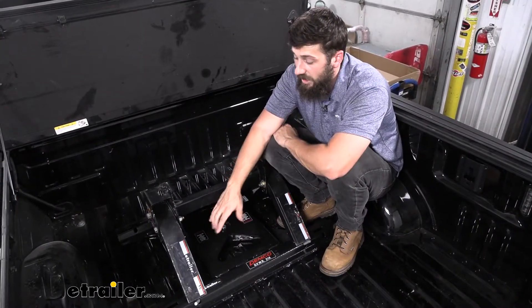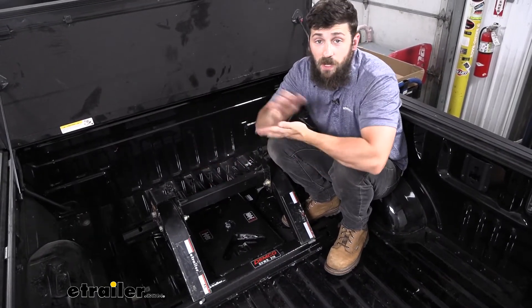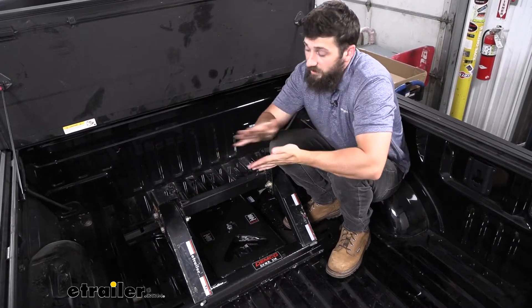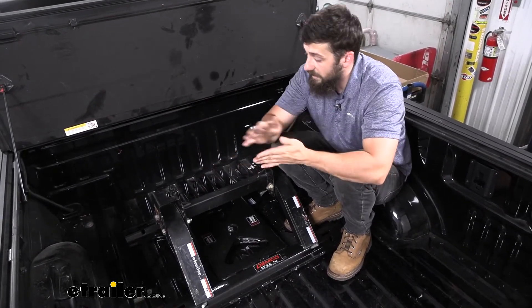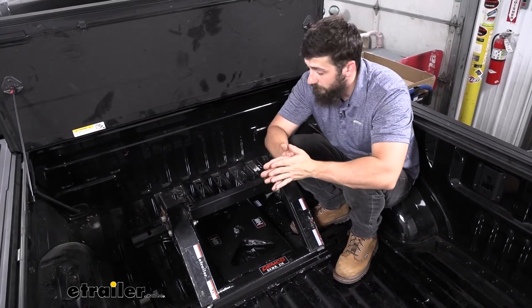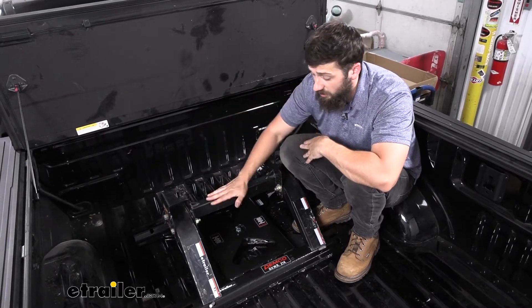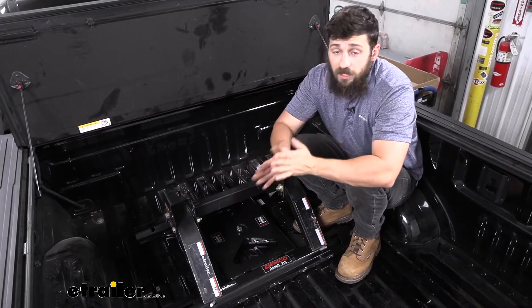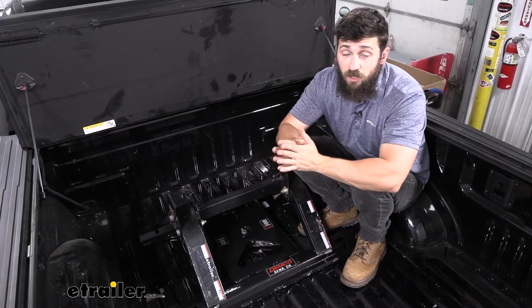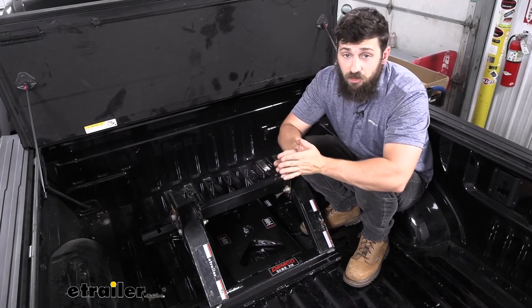Here's what our adapter looks like in use with our fifth wheel hitch installed. Yours is probably going to look a little bit different because we're missing the head on ours. Most fifth wheel hitches allow you to remove the head from the base and the legs to make it easier to get in and out of the truck bed, which is what we've done. In regards to compatibility, we have a set of Curt legs here. A great thing about the Demco adapter is that it allows you to use pretty much any fifth wheel hitch on the market, so long as it mounts to the above-bed industry standard base rail pattern.